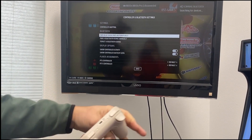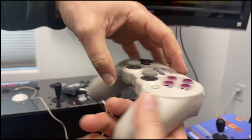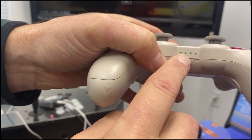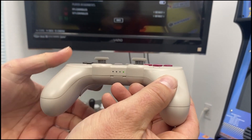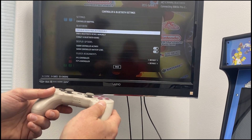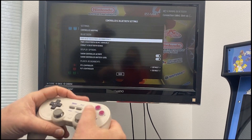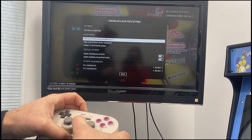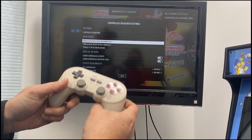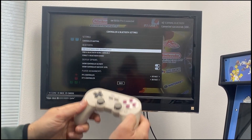Unplug your joypad, and on the back there's a little button — hold that for a second. When you hold it, you'll see the lights start to toggle. The Arcade Go is now scanning for this Bluetooth controller, and when it finds it you'll feel it rattle. You can see on screen: '8-Bit Pro 2 Connected.'